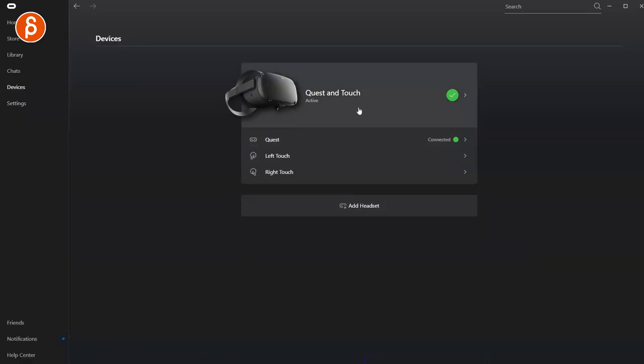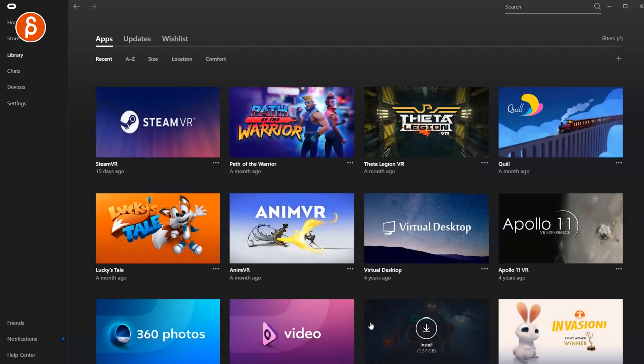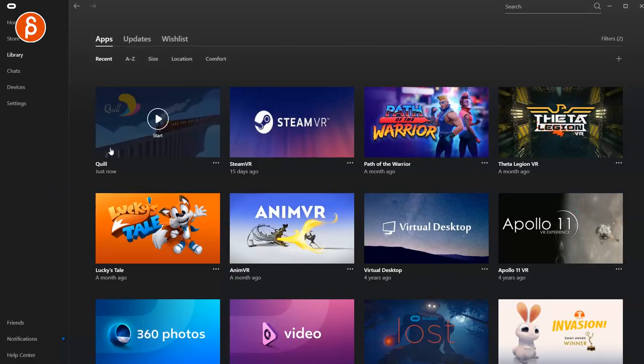And also SteamVR. So if you check out Oculus and you have it plugged in, you can see that your Quest is now active and that gives you access to all of this — depending on what you bought, like Quill. Quill is a program you can use to animate, and you can also use AnimVR. I haven't used Quill yet and I haven't used AnimVR yet, so those are going to be future clips where I take specific animation programs for VR and try them out and do a review. The cool thing is you also have access to SteamVR — if you launch it, that gives you access to your Steam library.